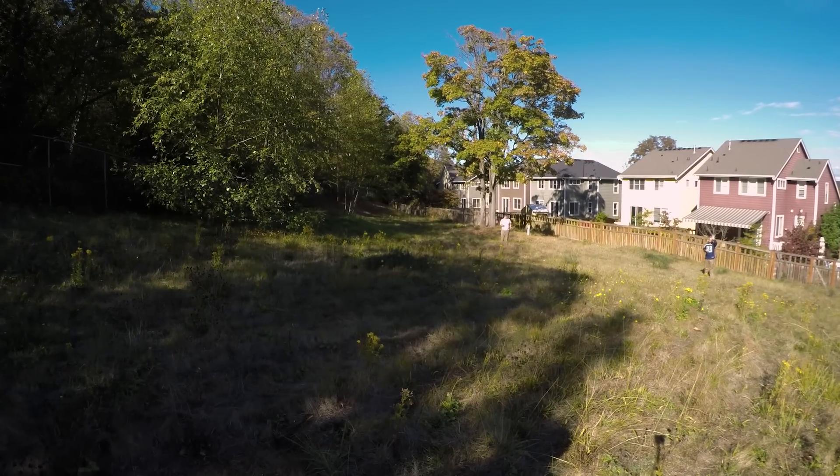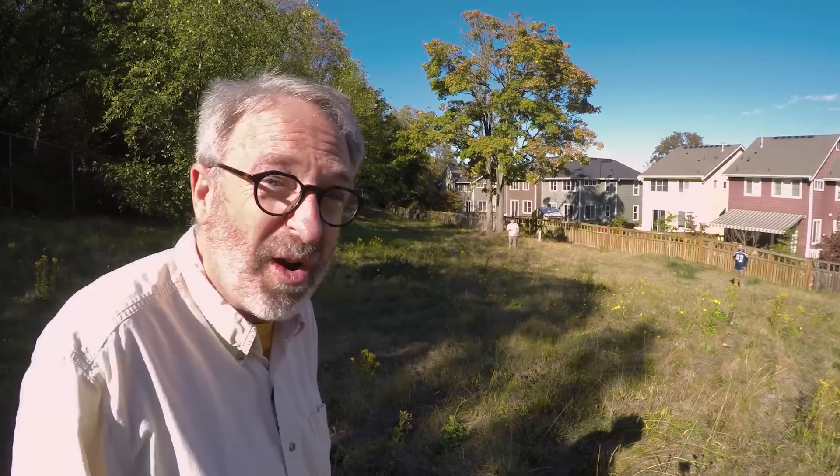One cool thing about using your smartphone to record audio is you can use more than one — it's like having a bunch of wireless microphones. These volunteers behind me have two different phones with two different microphones: an iPhone with Micronic, and a Galaxy with MXO. You can hear them just fine up close, and their audio is clean no matter how far away they go.